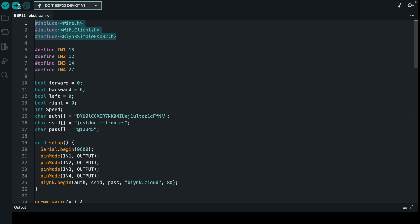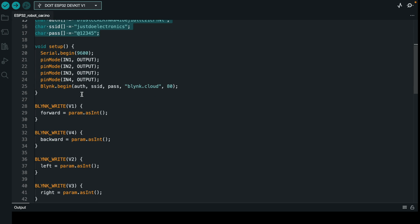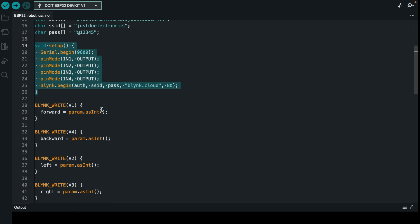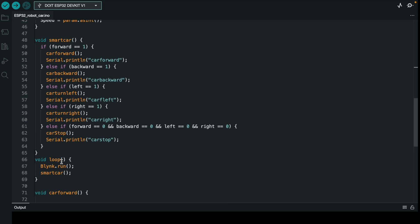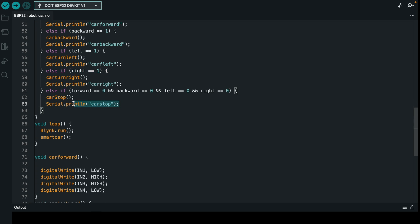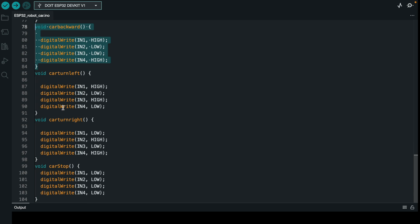Let's go through the code. First, install the required library. The motor driver is connected to pins 13, 12, 14, and 27. Boolean functions are defined for forward, backward, right, and left. Enter your authentication key, SSID, and password. Virtual pin functions handle each button: pressing V1 makes the car go forward, and similarly for backward, left, and right. Motor driver logic: forward is LOW-HIGH-HIGH-LOW. When no button is clicked, the car stops.